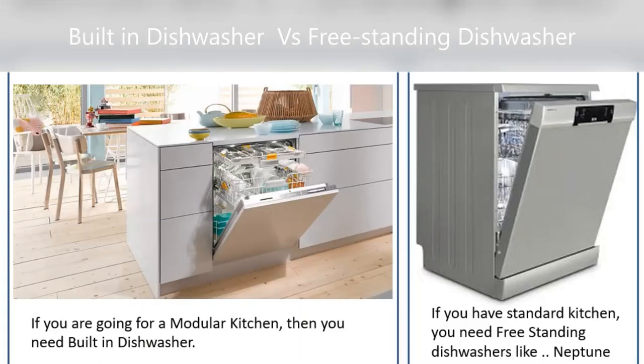Let us understand the difference between a built-in dishwasher and a freestanding dishwasher. You can see here the image showing on the left side — it is basically a modular kitchen with a built-in dishwasher. On the right side, this is a freestanding dishwasher.